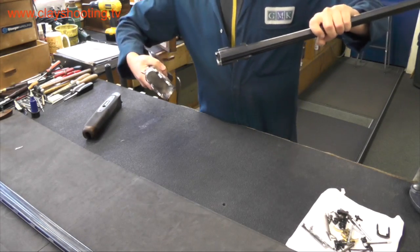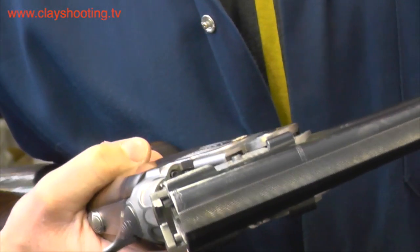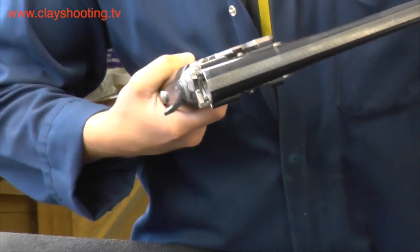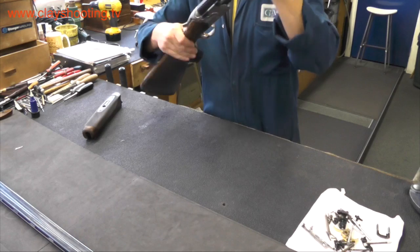The top lever should be pushed over to the right so that those pivot points engage, being mindful to be careful of the ejector studs on the action as the barrels are assembled. The barrels then lock into place.